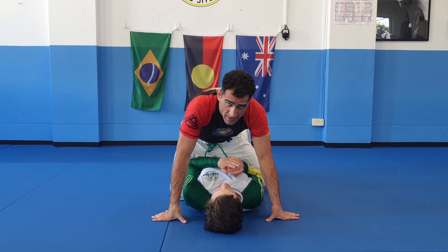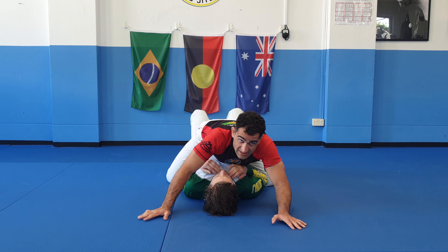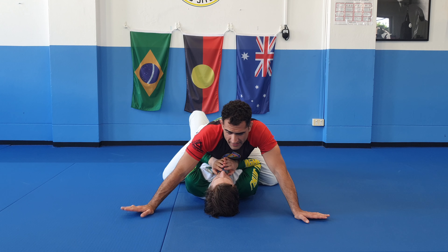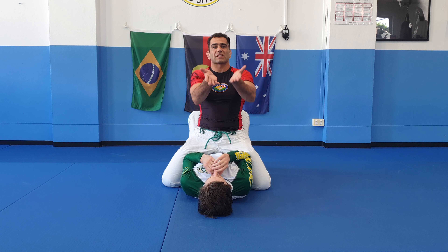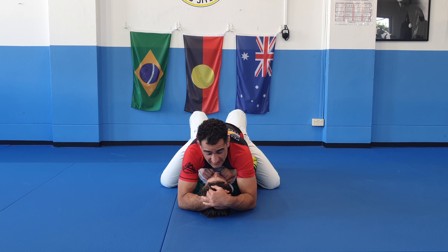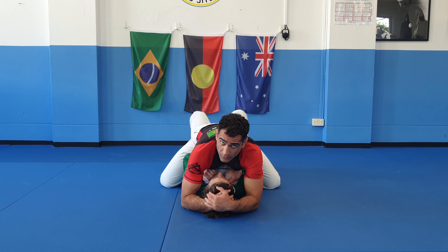Instead, what I'm doing is staying nice and low. My chest is against his chest — my chest could even be in his face a little bit here. My hands are wide. What I'm going to do is prevent Matty from being able to come up. The way I do that is by bringing my hands to the top of his head, kind of hugging the top of his skull.